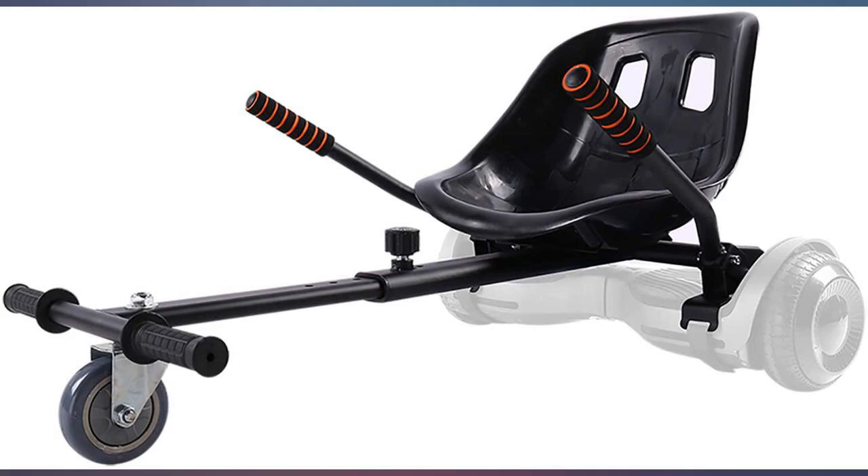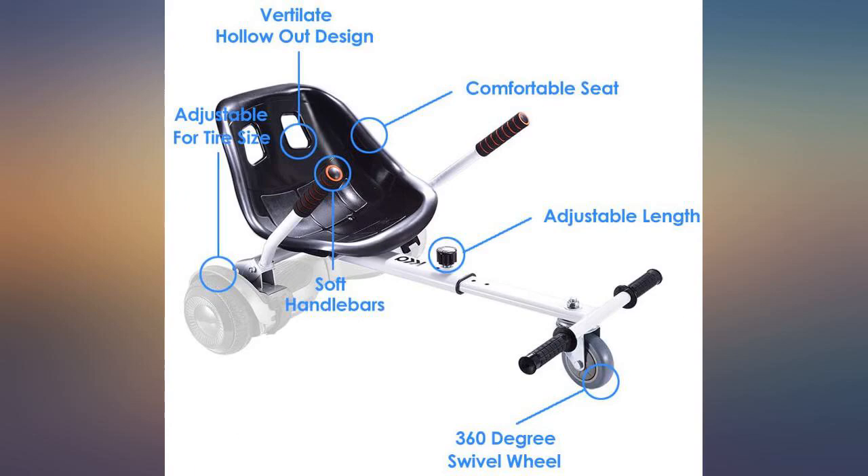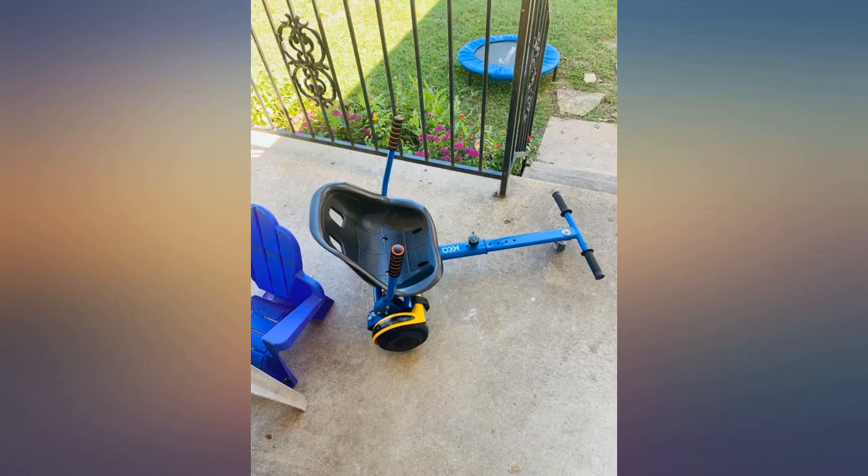We have three of these, all different brands. This one does not work well like the others. The arms that are used to accelerate do not work well at all on our hoverboard. It's not too sturdy and it's just way harder to ride, mainly because of the arms.